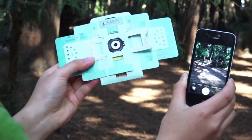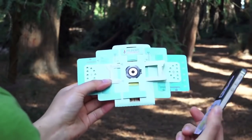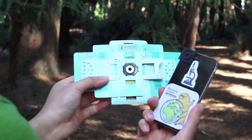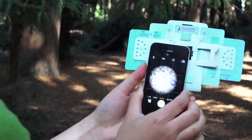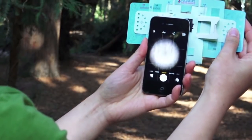Now let's mount your Foldscope onto your phone. After you've attached the magnet coupler onto your phone, all you have to do is attach the Foldscope like this. Then you can move around easily.